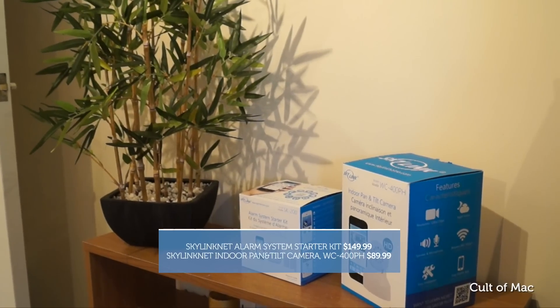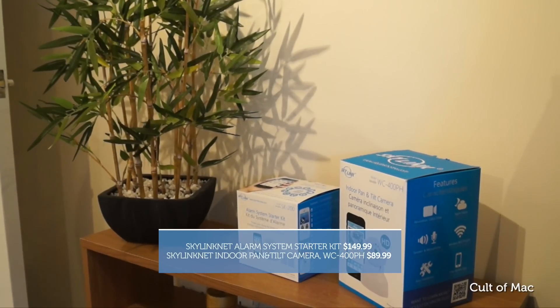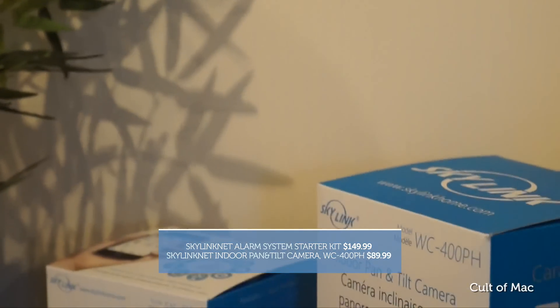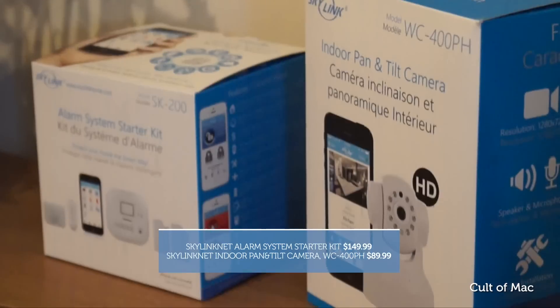HomeKit was announced over a year ago at WWDC 2014, but we've only seen one HomeKit compatible smart device since then. That doesn't mean there aren't a ton of iOS enabled smart devices for your home though. One that interests me most is centred around home security — made by Skylink, it enables you to monitor your home from anywhere in the world via your iPhone. For just $149, plus $89 for a wireless indoor camera, the Skylink alarm system starter kit includes all you need to make your home more secure and give yourself peace of mind. But is it any good? Let's find out.